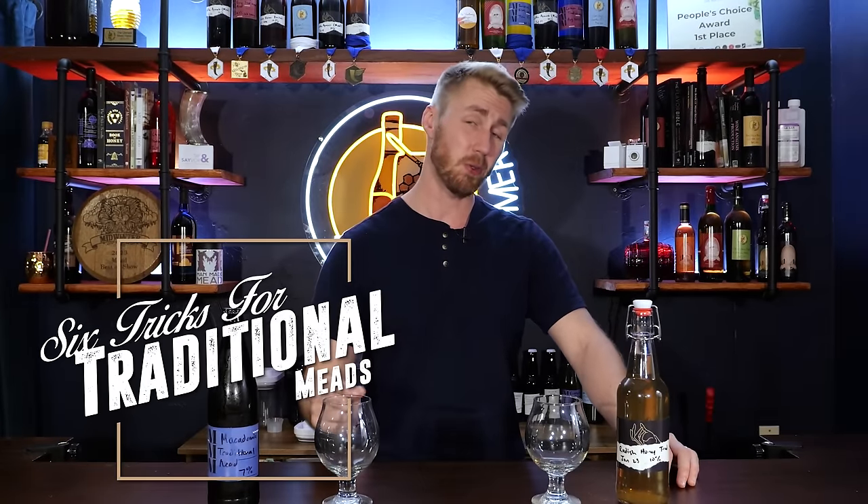Today I want to teach you my six tricks on how to make an amazing traditional mead. Let's get started.